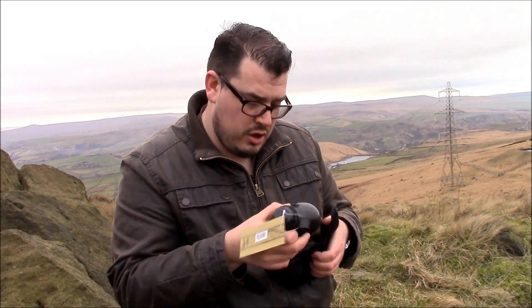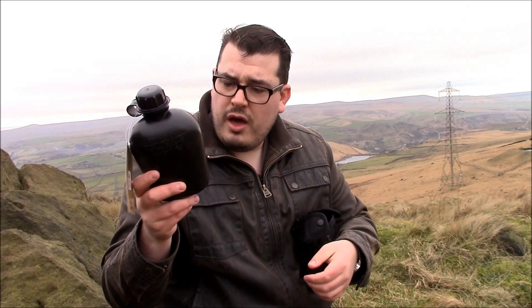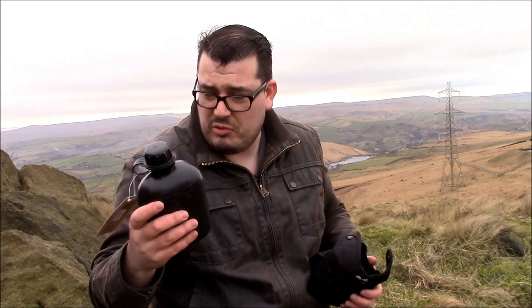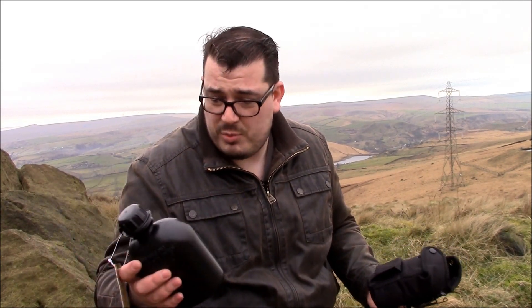Opening this up, we have, according to the listing, a one litre plastic bottle. It doesn't say it's Nalgene, it doesn't say it's chemical-free or anything, so I'm not going to say that it is because I don't know whether it is or not. It's going to be fine for my purposes.